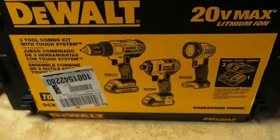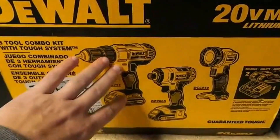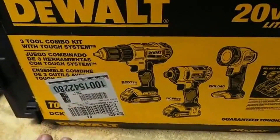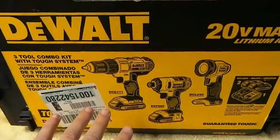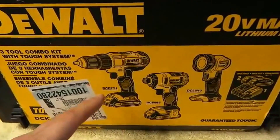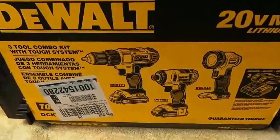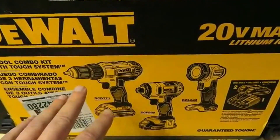I can't stress enough what a great deal this is. You're getting their lowest performing drill, the 771, but it's still a great drill. I don't want to put anybody off this kit just because of the drill. The 780 is a little bit better — I just did a review on that one. A little better performance, it's shorter, lighter, nine inches long — it's a compact drill, but it's a great drill for the homeowner, and a lot of professionals use it too.